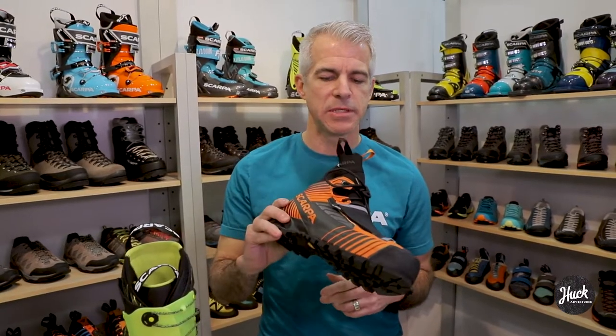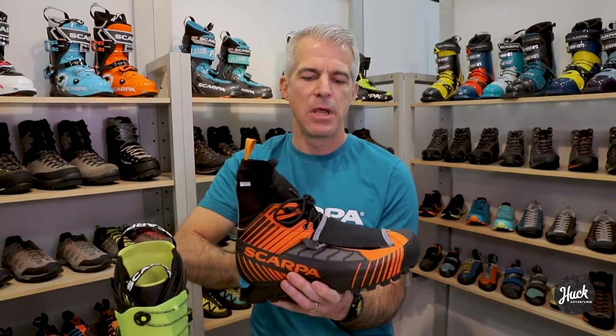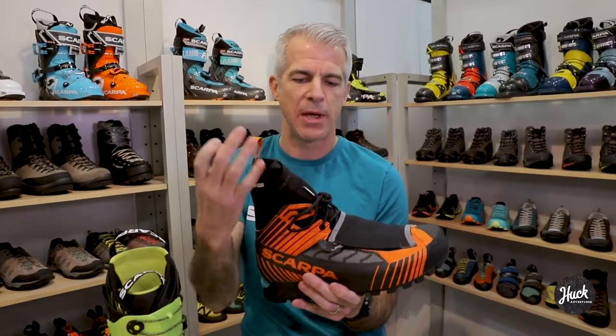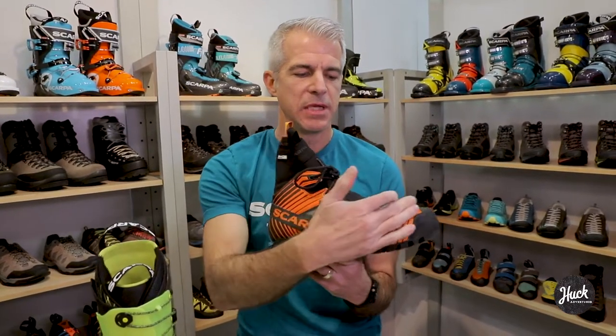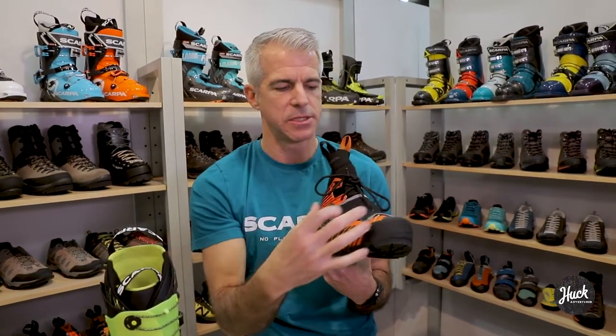In the Rebelle Tech, we've tried to merge those two product categories into one. One of the unique things about it is this internal sock construction we call sock fit. It's the most extreme version of sock fit — a stretch material that wraps over the top of the foot like an internal sock inside the boot. It comes up above the ankle with a little cuff around the top to keep snow and scree out. That sock fit really hugs the foot and gives you a very nice technical fit.